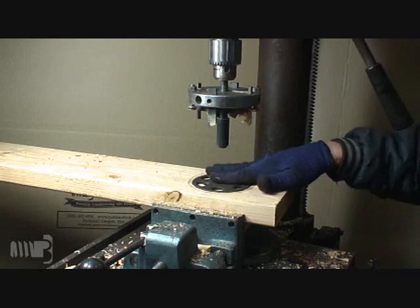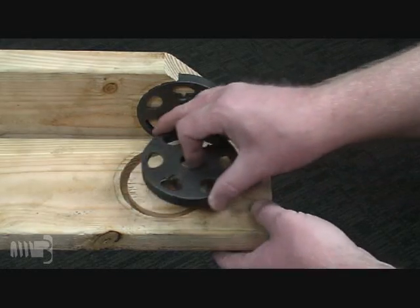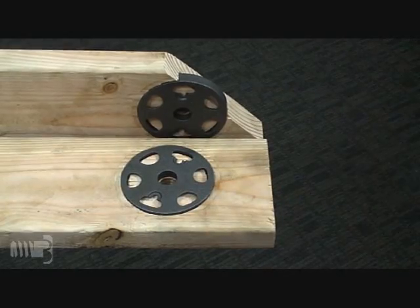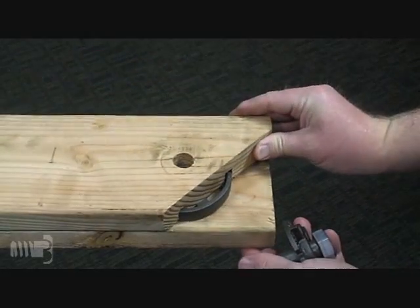When properly installed, the face of the shear plate should be flush with the surface of the timber. We are demonstrating one application in which two shear plates are being installed between two wooden members.